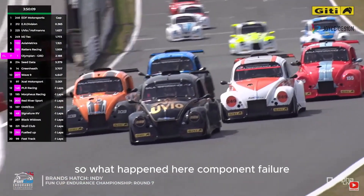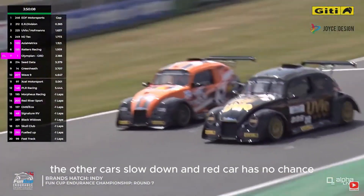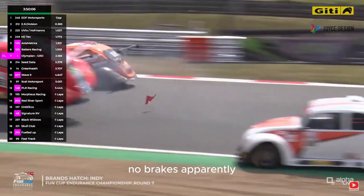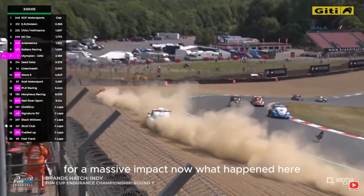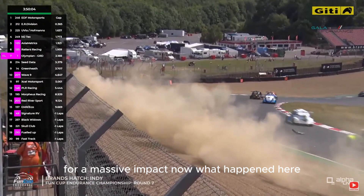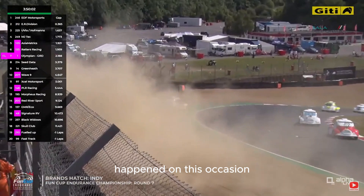So what happened here? Component failure — we've had some sort of brake failure. As you can see, the other car slowed down and the red car has no chance, no brakes apparently, and runs up the back of one of the other cars for a massive impact. What happened here is a phenomenon known as pad knockoff.